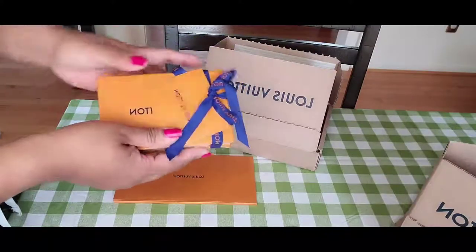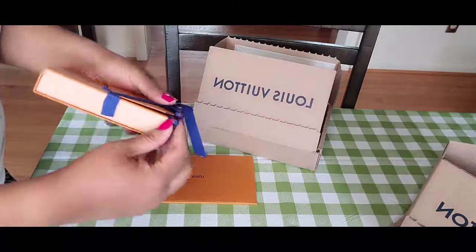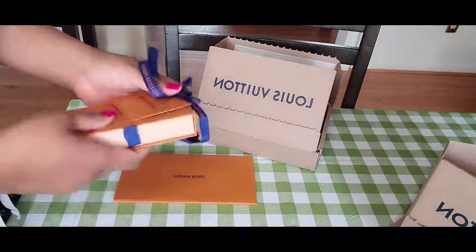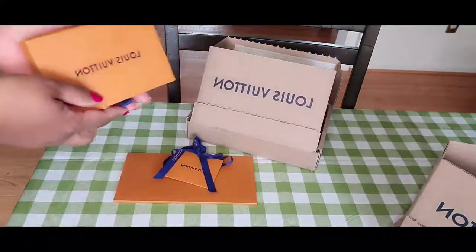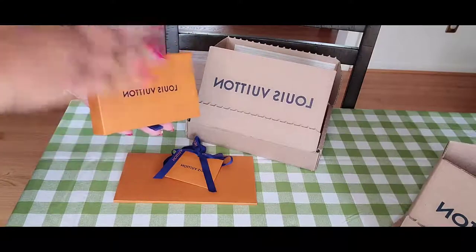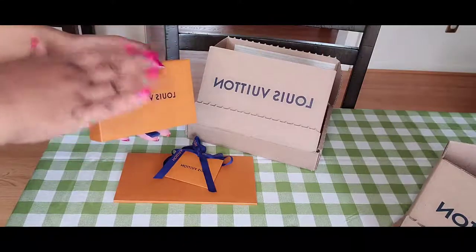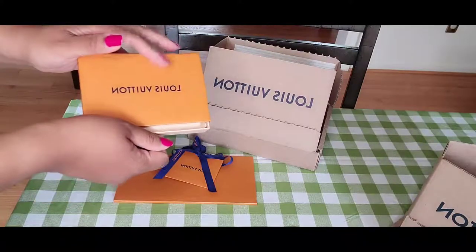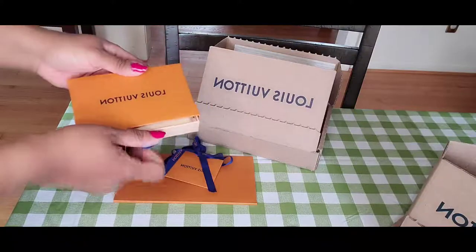I ordered this before, they shipped it, and UPS damaged it. On its way to me the tracking changed showing UPS had damaged it and they directly sent it back. I'm actually happy about that — they didn't deliver me a damaged item, they sent it back to Louis Vuitton directly.